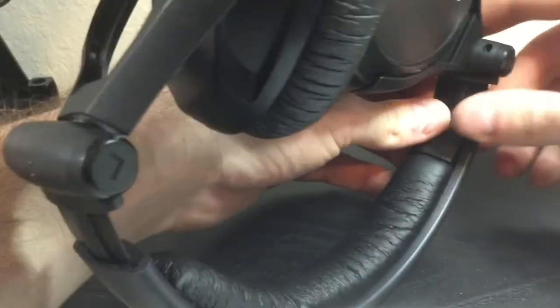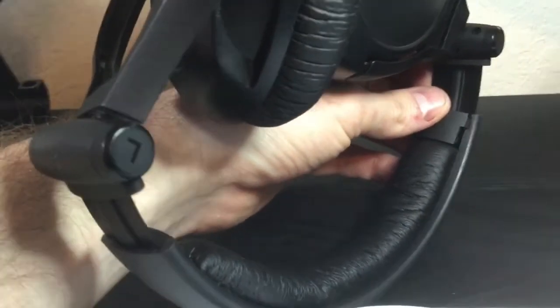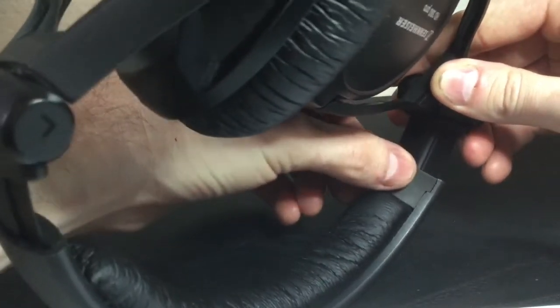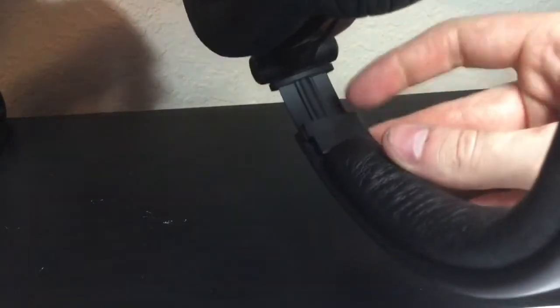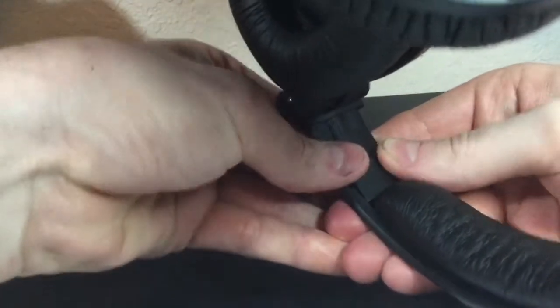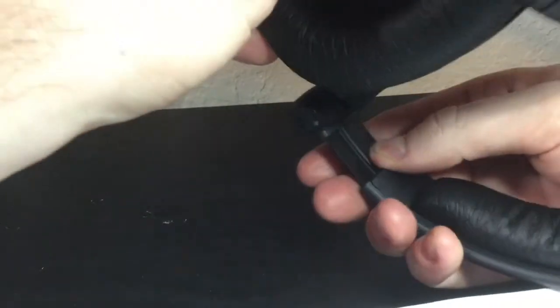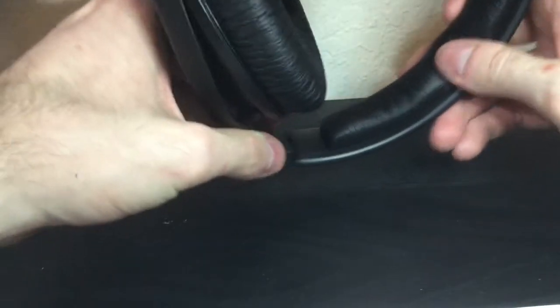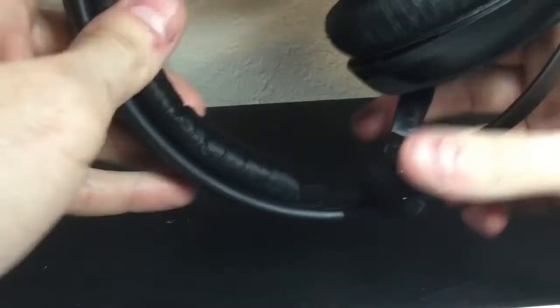I'm showing you how to put in the stopper, which is the last piece of the puzzle. This thing doesn't slide in — you push in on one side and it kind of clicks in, and on the other side I pushed it in and then almost pulled back on the headset just ever so slightly. You can hear it click in. You just shove it in towards itself and it'll pop into place.